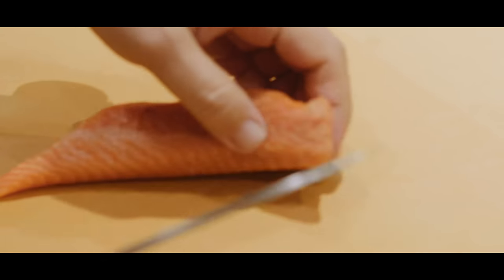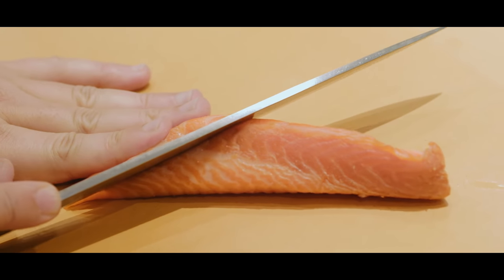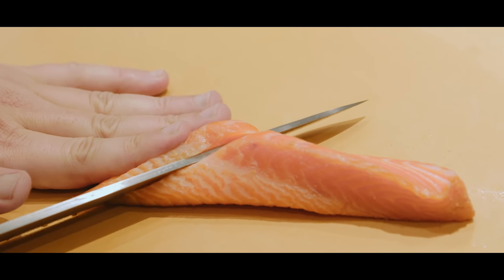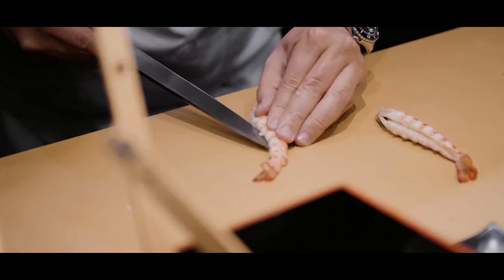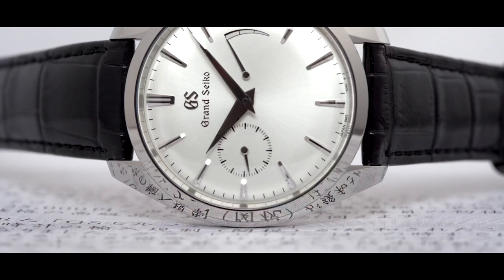Chef Nakazawa's blade is super sharp. It has to be — it's his performance tool. In order to have a sharp blade, you need to essentially polish it. You're almost grinding it to achieve that perfectly sharp edge.